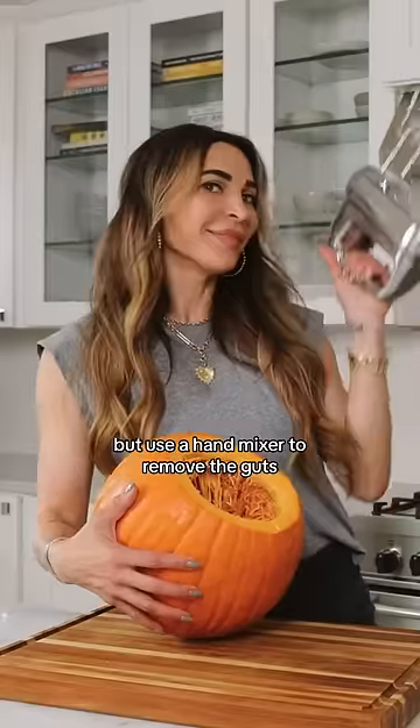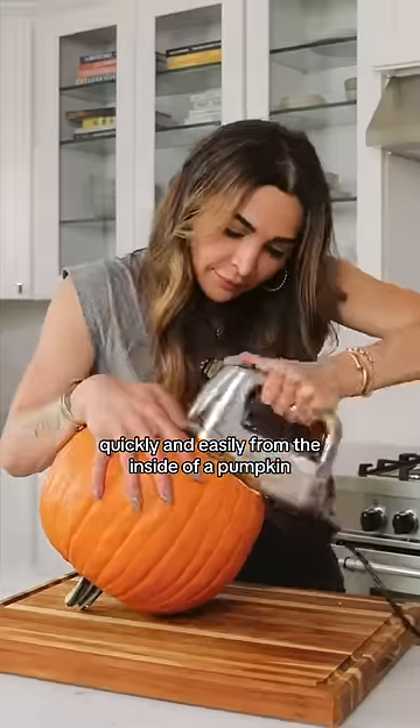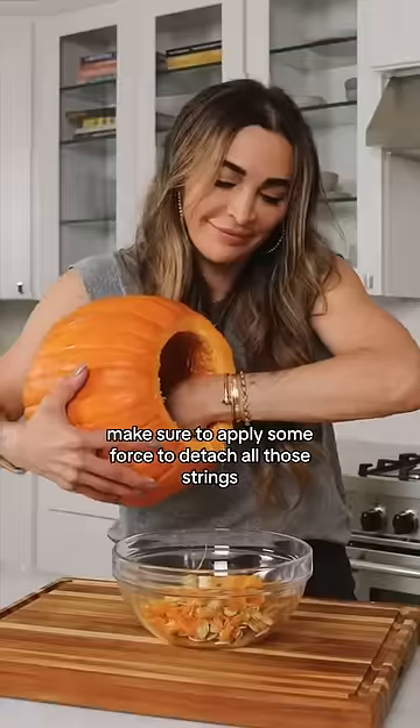Number two: you've probably seen this one before, but use a hand mixer to remove the guts quickly and easily from the inside of a pumpkin. Make sure to apply some force to detach all those strings. Now the inside's clean and that makes me happy.